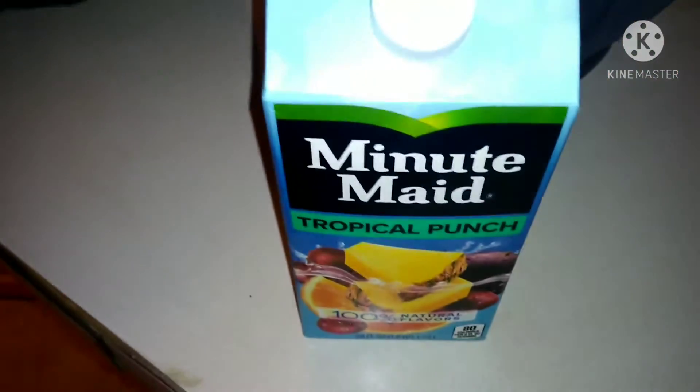For those that know me, you know what my favorite drink is. That's the Minute Maid right there — get y'all some Minute Maid.